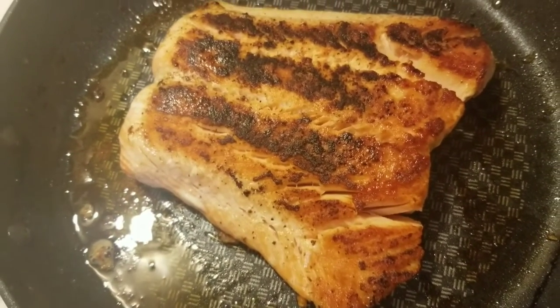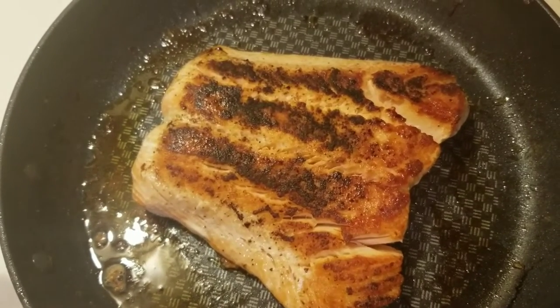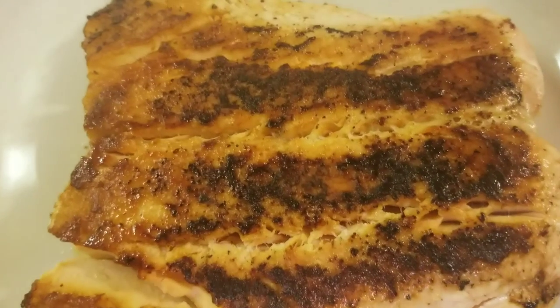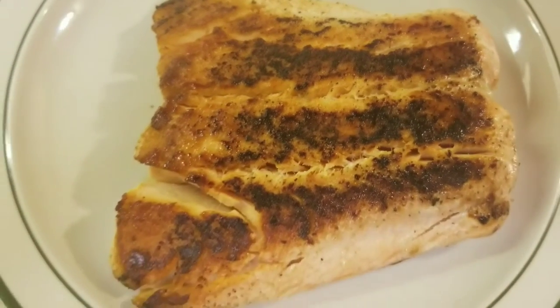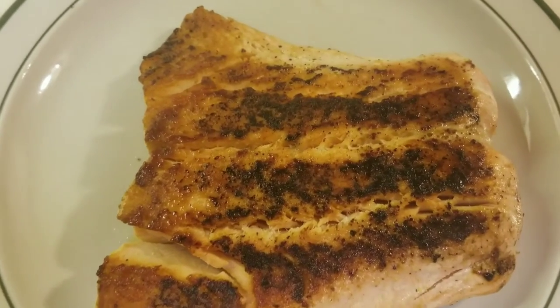Looking good, looking good. And here it is folks, pan cooked salmon, looking and smelling good.